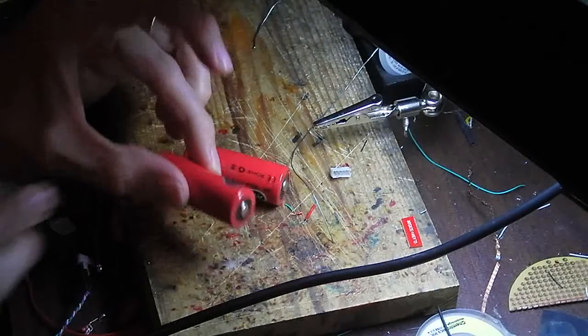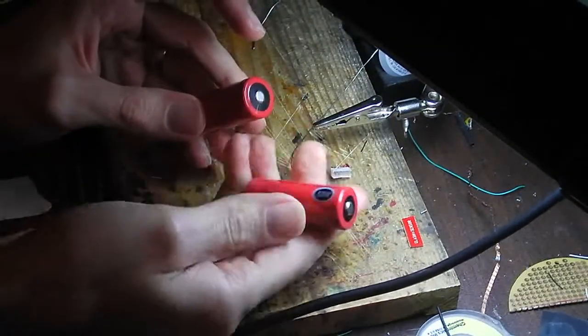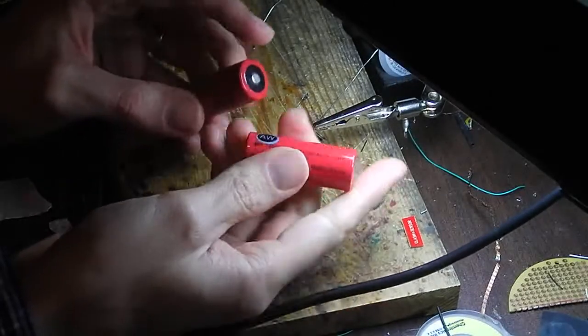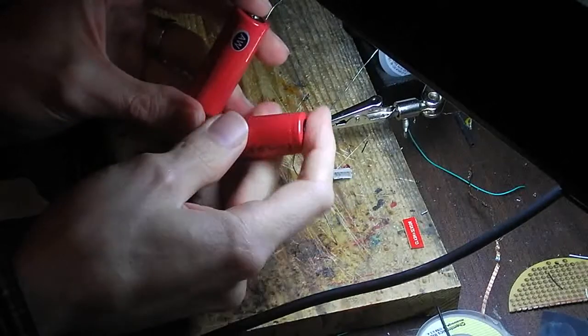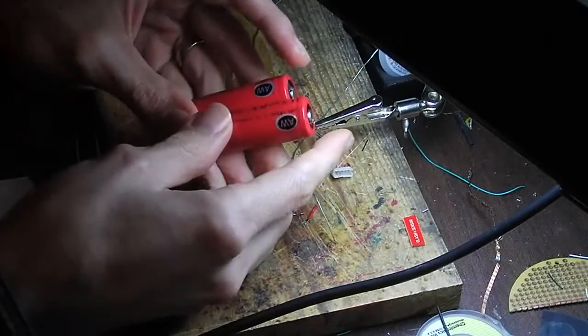So the test subjects — what we're going to be doing today — are soldering leads off of these two batteries. These are actually AW IMR 18500s. They're going in a special project. But this would work as well with the 18650s with the AWs or the Keep Powers, which are my two favorite brands nowadays.